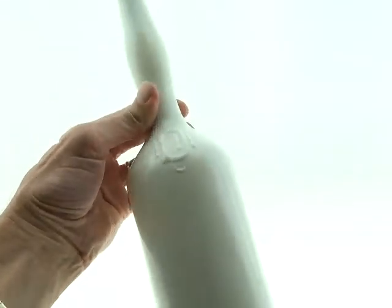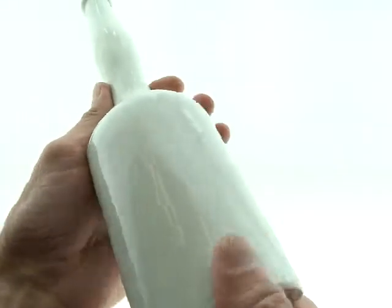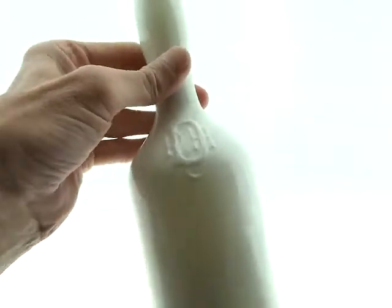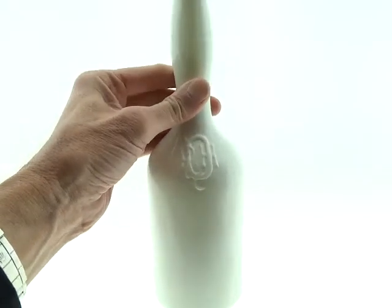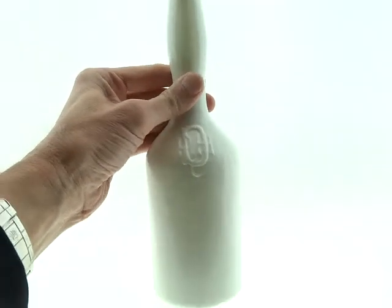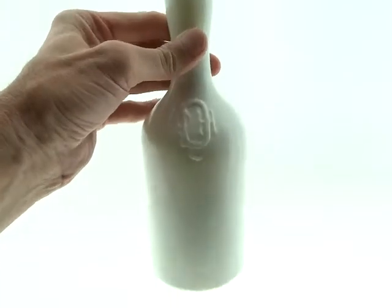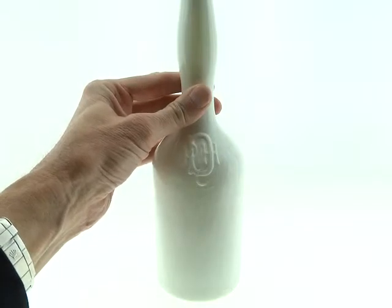Although these do come in colors, they're much more known for being milk glass. I hope you get a good look at it — it's just perfect. There's absolutely nothing wrong with this bottle. I love these bottles; you can display them in your house just about anywhere and they look really good just sitting on the table.